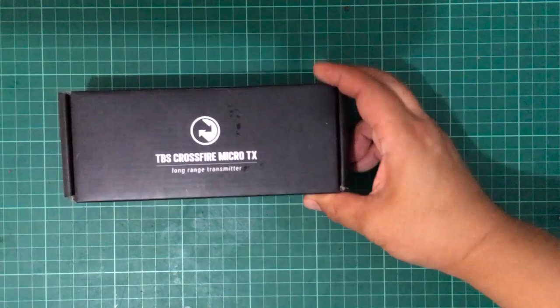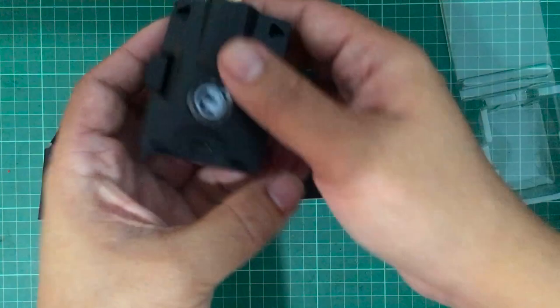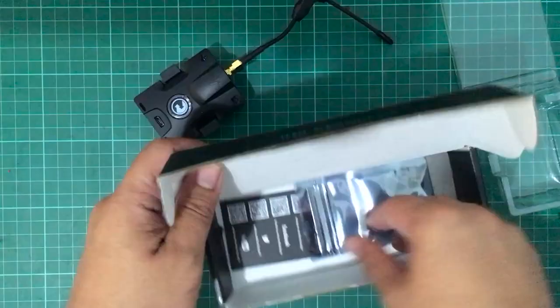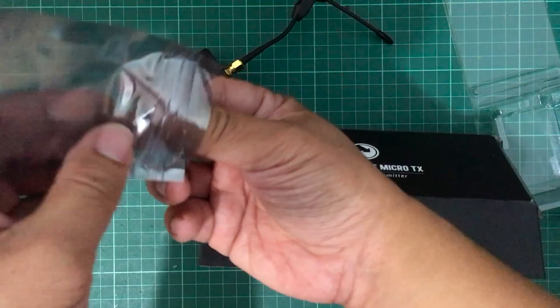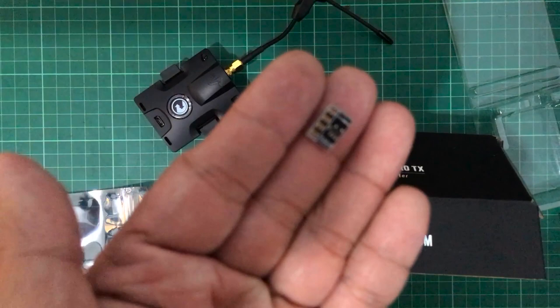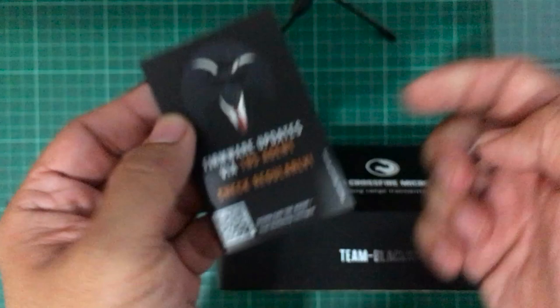This is what you get when you order the TBS Crossfire micro TX. You get the TBS Crossfire micro module, which fits in the JR module bay at the back of your QX7 or X9D. It has an included Immortal T antenna with an SMA plug. You also get a small PCB which you solder inside your QX7 to get the full baud rate and achieve the lowest latency — otherwise the baud rate will be limited on the QX7.